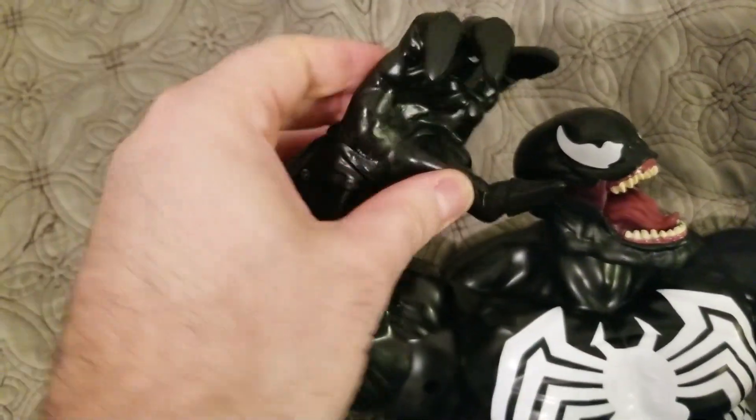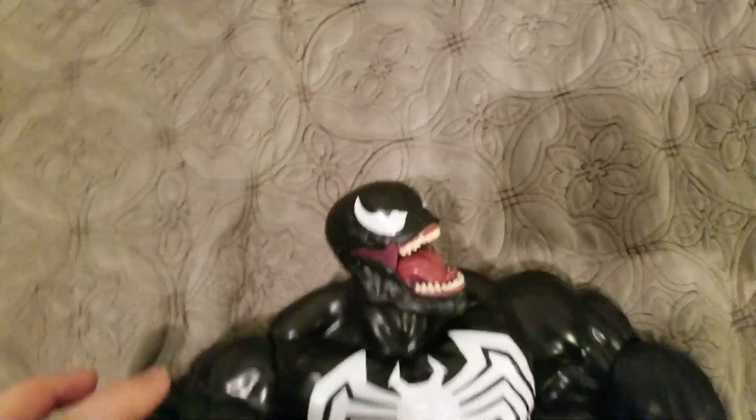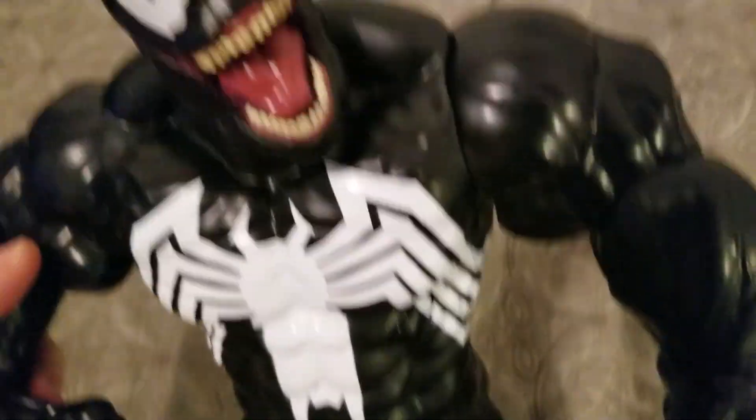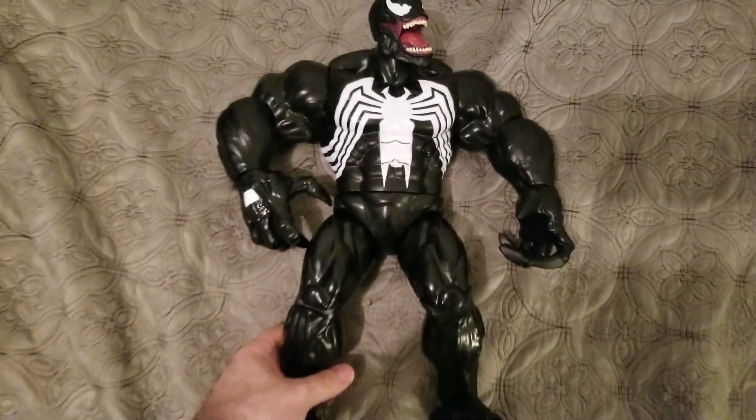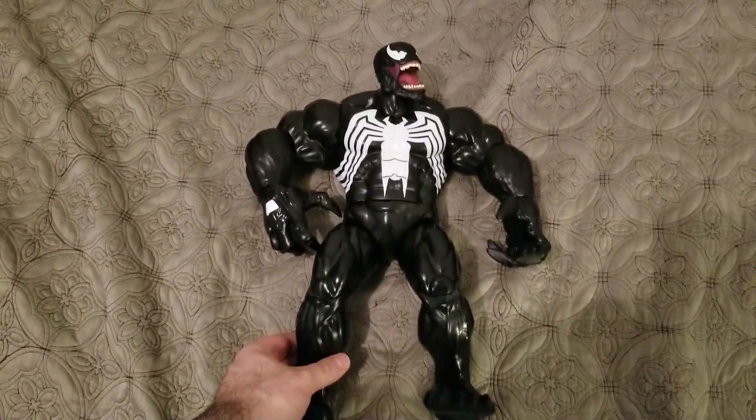Full articulation here. This is a similar body to the Disney Store exclusive Hulk figure. This thing is massive — look at the size of my hand next to this thing. It's tremendous.